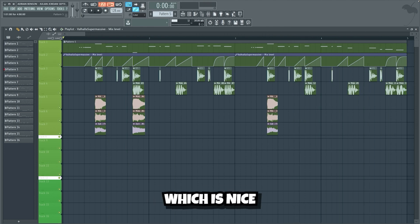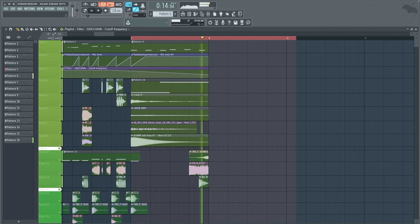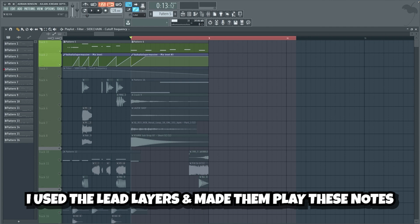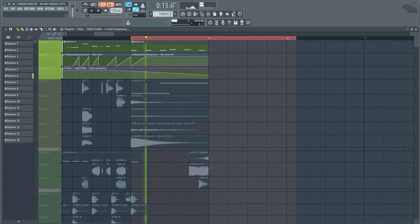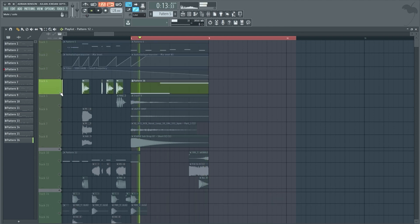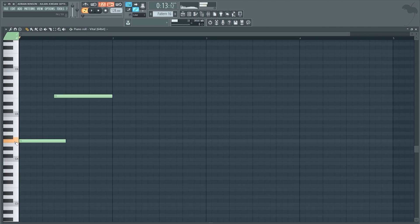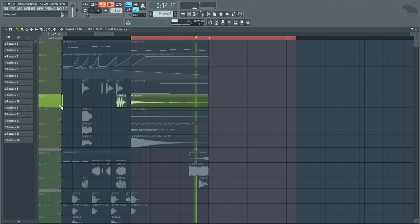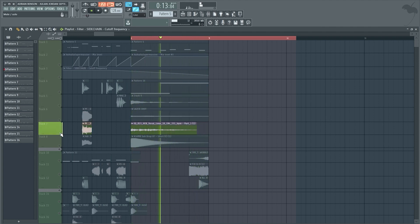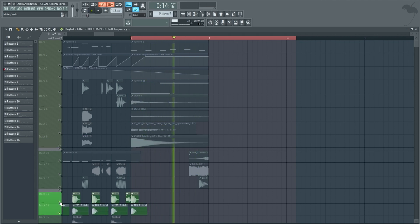It sounds bigger, which is nice. We're also gonna add a cool fill for the end of the drop. I used the lead layers and made them play these notes, and I added a cutoff automation on the lead layers. Then I added a bass fill. I also added a hi-hat that starts playing four bars into the drop, consisting of a sick bass sound from Vital. Lastly I added some impacts and some fill effects.